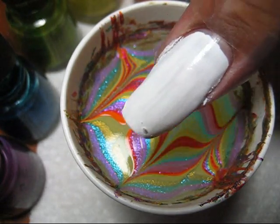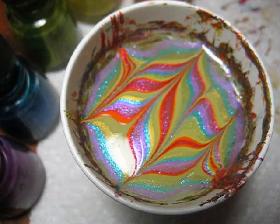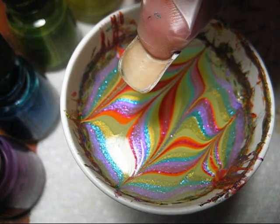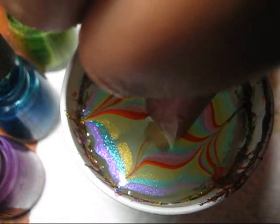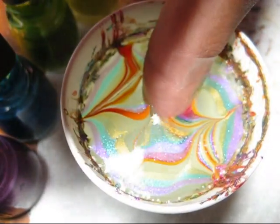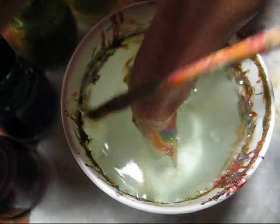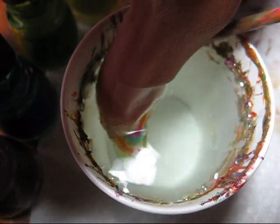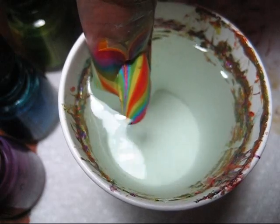I have my nail prepped with a coat of Wet and Wild French White, as well as some scotch tape to keep the polish off of my skin. I'm just going to take my nail, aim for the one I like best, and slowly dip in. Then with the orange stick, you can go ahead, reach in, and clean up the excess polish. Once the surface is as clean as you can get it, go ahead and pull your nail out.